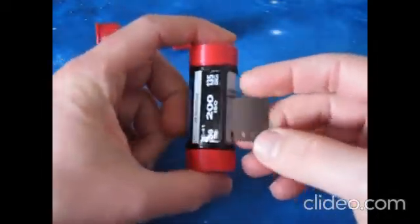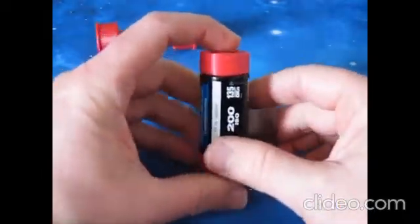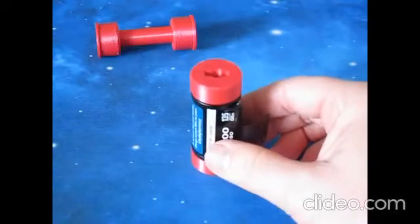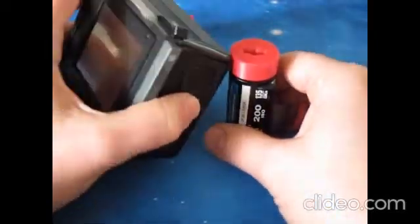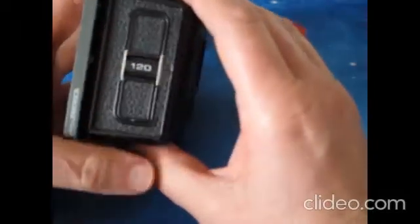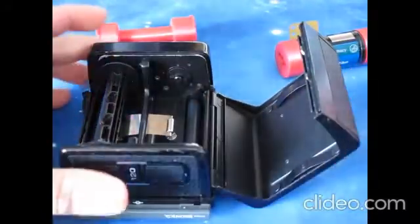Now you can use the canister and the adapters just like this — 35mm into the 120mm camera. This is the back of my Bronica, and if I open it up, you could use the take-up spool that I've already got along with these adapters.